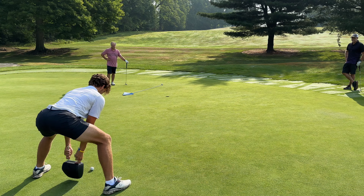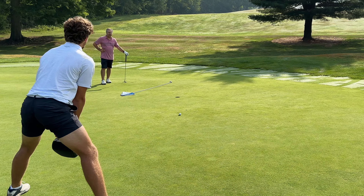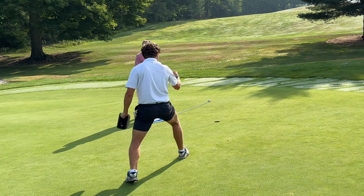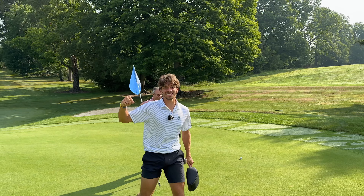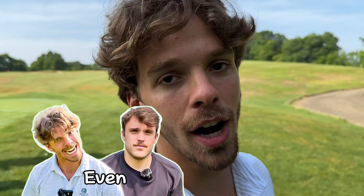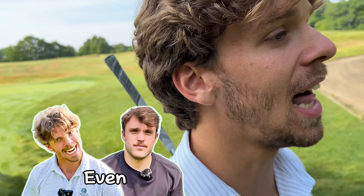We are out here doing a putter challenge. We're gonna play a two-man scramble with Soupy. We got three different objects: a headrest, a wooden plank, and a water bottle. We're gonna see how low we can shoot. First hole - par three, straightaway 160 yards. We got an eight iron in hand. Let's get after it.